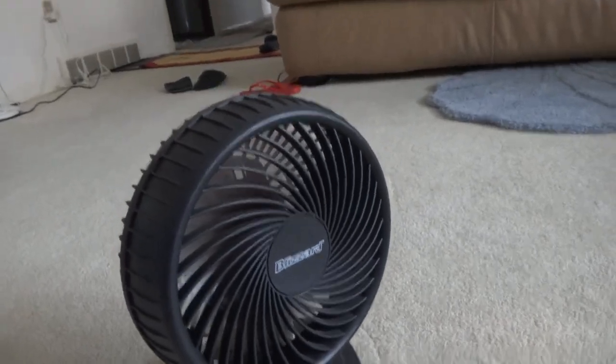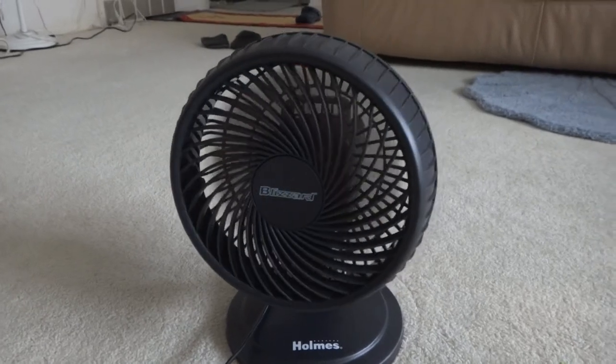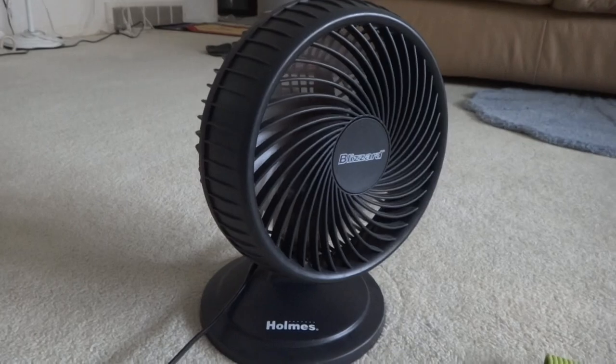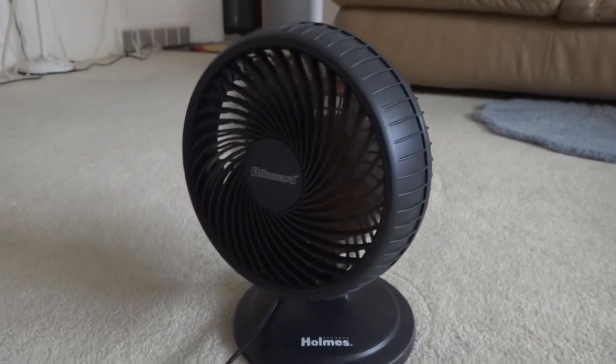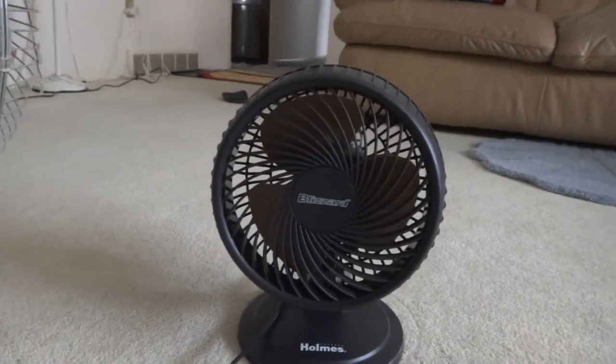I also have a Holmes Blizzard fan that I will show soon in another video. And there is my Holmes Blizzard fan.